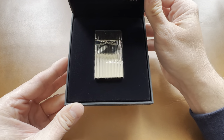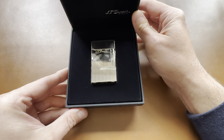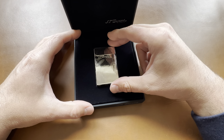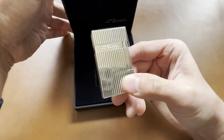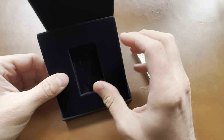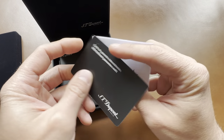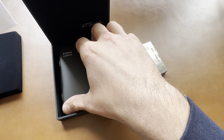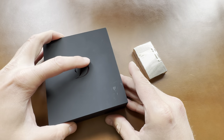ST Dupont looks good — this is the Line 2 with silver finish and vertical lines. Wow, nice box. It's kind of velvet lined. Let's see if it's got anything underneath here. Okay, here we go — we've got the international guarantee, I probably need to fill that out, ST Dupont Paris, and probably the instruction manual. Very nice set — let's set this aside.